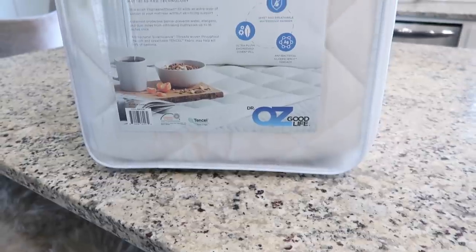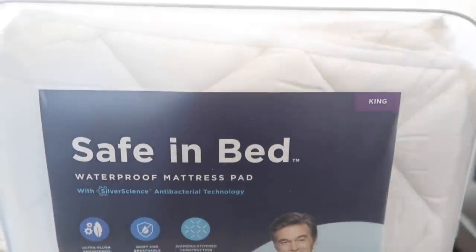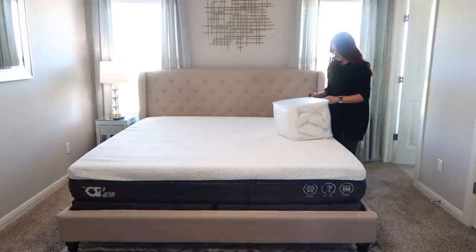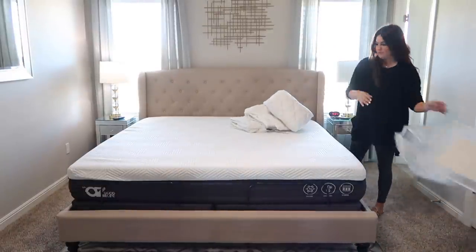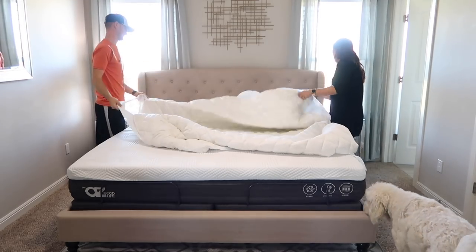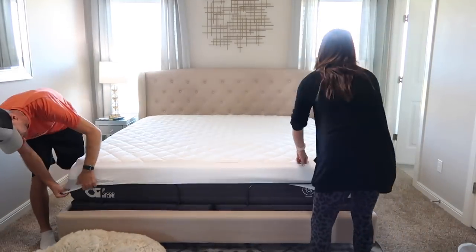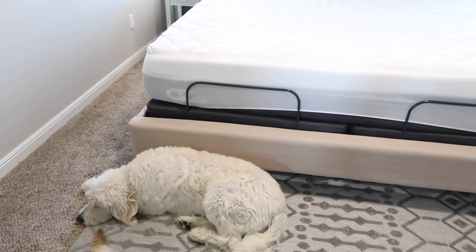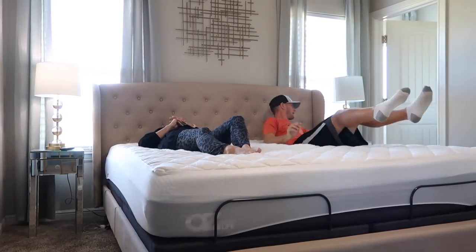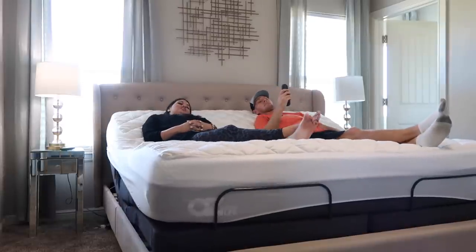When you order a mattress through Oz the Good Life — link is in the description box — they offer a free white glove service where they come in and set it up for you. There's no stressing or worrying; they'll even haul off your old mattress, which is super amazing. We're a family that doesn't own a truck so that's incredibly helpful. We're keeping our old bed for the guest bedroom since we're moving, but if you need to get rid of yours, they take care of that. This bed also has massagers built in and phone chargers — it honestly feels like a cool little spaceship and we're sleeping so much better.